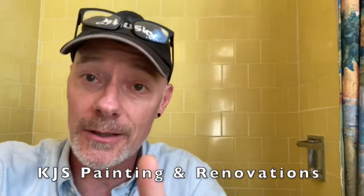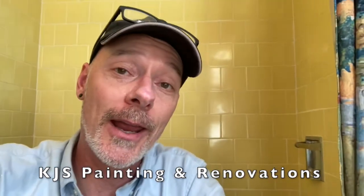This has been Kent at KJS Painting and Renovations — this is how I repair tiles. Hope you enjoyed it. Hope it helps you if you're taking the job on. If not, you can give me a call. Please like and subscribe — it helps me get business. I wish you guys out there excellent, fun projects. Bye bye.